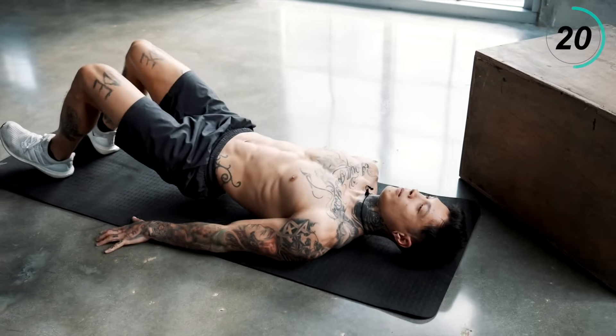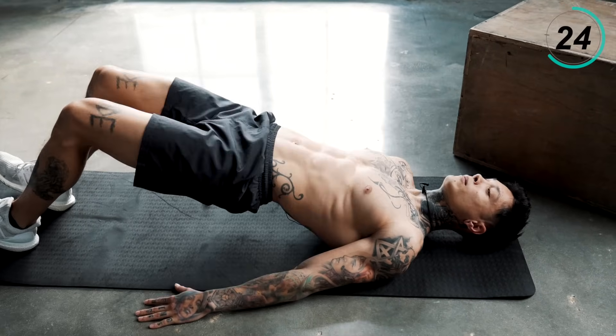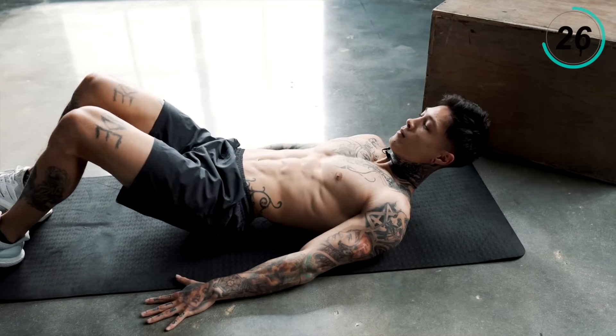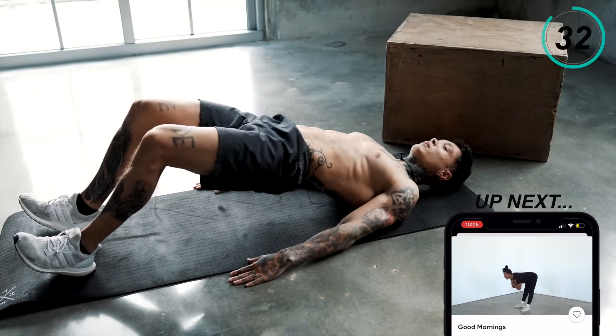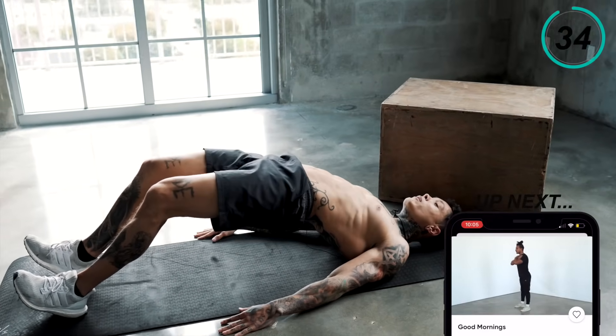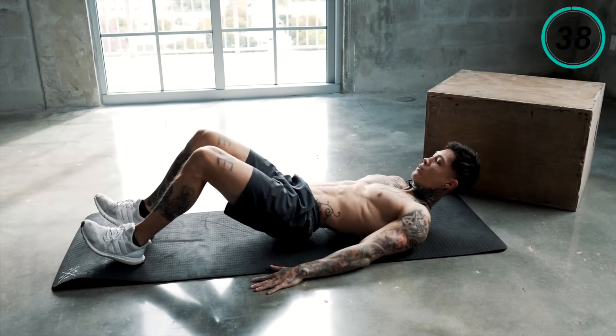Halfway there. Last 10 seconds. Five, four, three, two, last one.